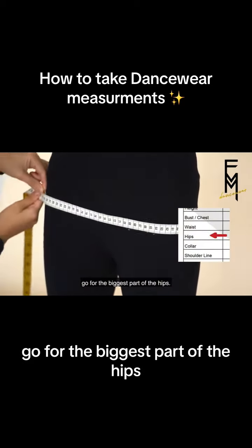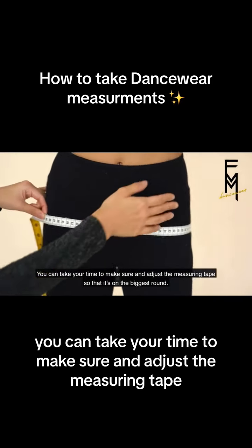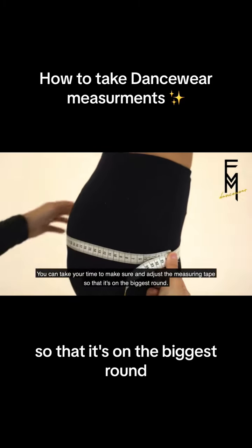Going around the hips, go for the biggest part of the hips. You can take your time to make sure and adjust the measuring tape so that it's on the biggest round.